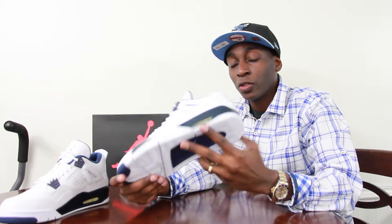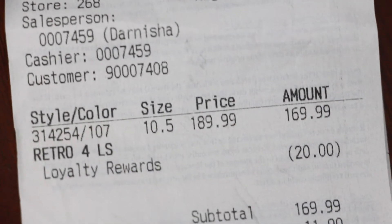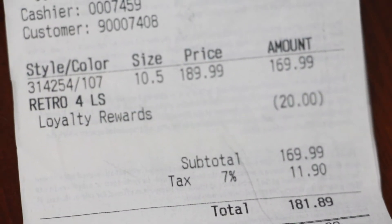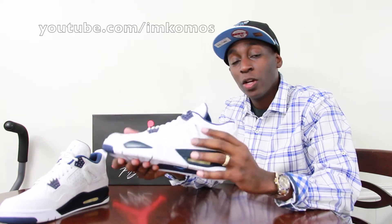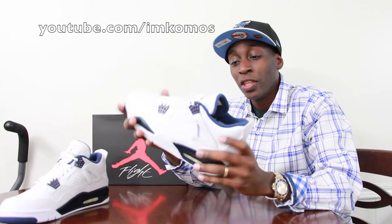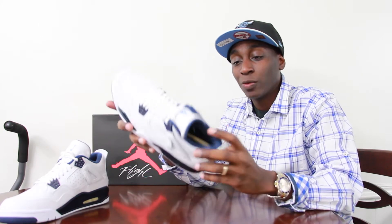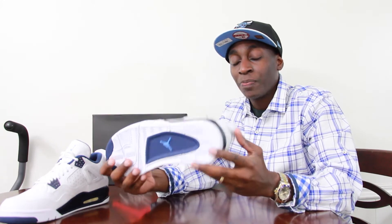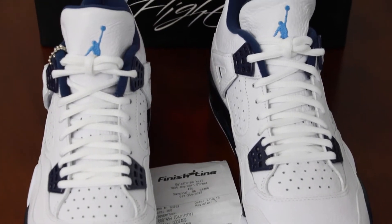This is also the first release of 2015 in retro, and it's also the first release of the new remastered series. The Legend Blue 4 is going to be the first release of that. If you're not familiar with what's going on with the remasters, the look and feel is close to the original OGs. The original Retro 4 first released back in 1999, and what the remastered series is doing is trying to make the shoe feel as close as possible to that original 1999 shoe.